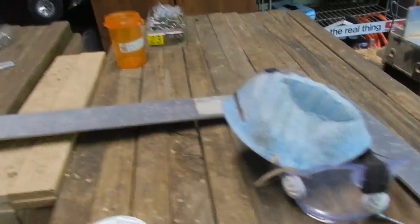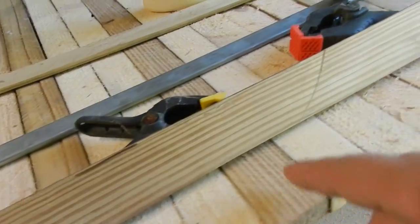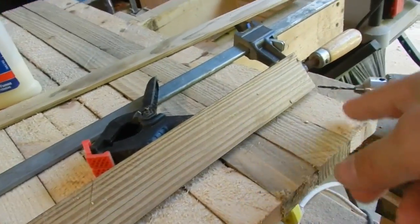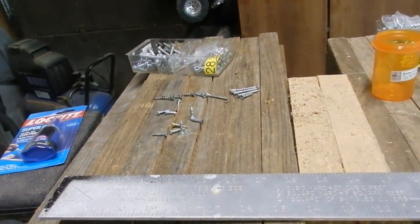I'm going to need 26 screws — I counted 13 boards, so two per board. I'm not going to be able to muster up 26 small screws from my supply, so I'm going to have to cut down some on the other side with a dremel tool. Definitely do pilot holes because you do not want to split the wood.